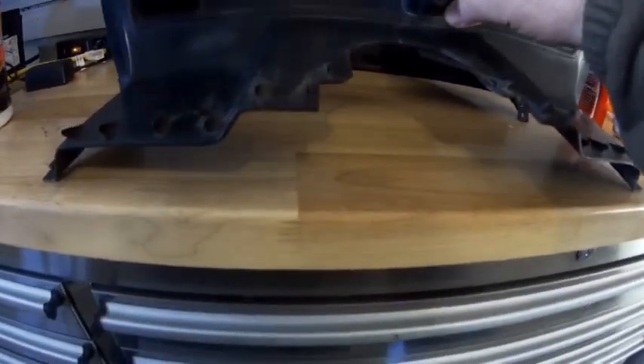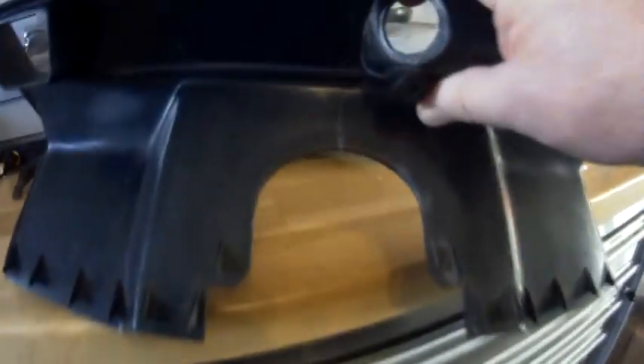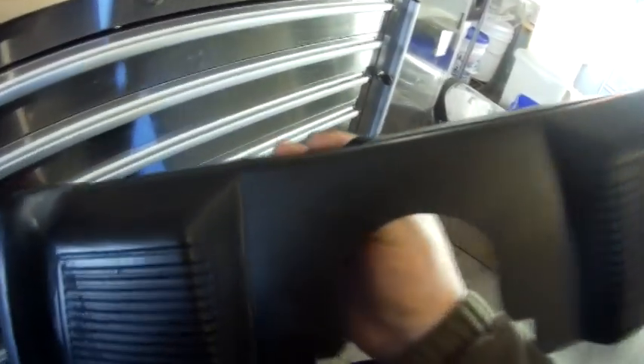During the impact, several things happened. As you can see, there is a break here in the dash. I really don't want to have to buy a new dash, so I'm going to have to fix it.